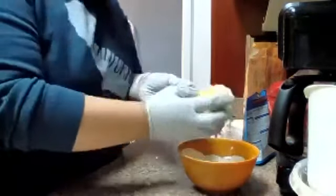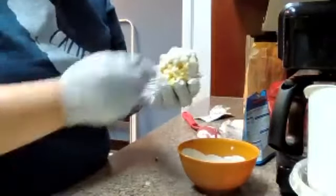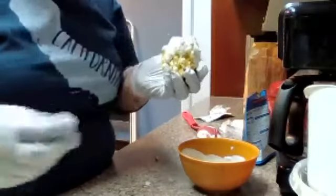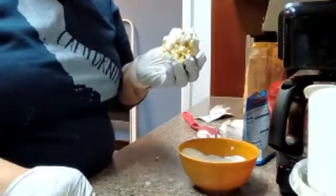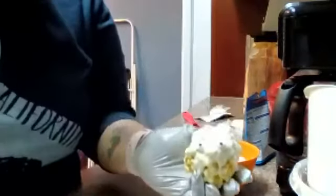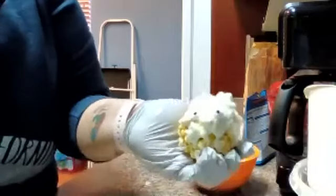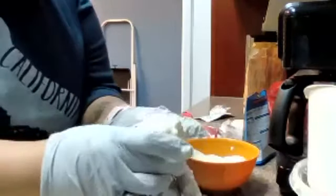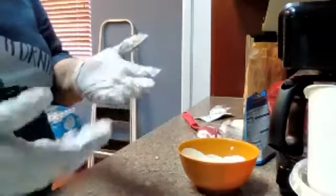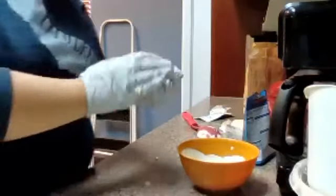That looks cool — someone wants to dip their whole hand in there. I have one eye added — can you guys see that? We've got to let it set. We'll put them in the fridge for just a little bit so they can set.